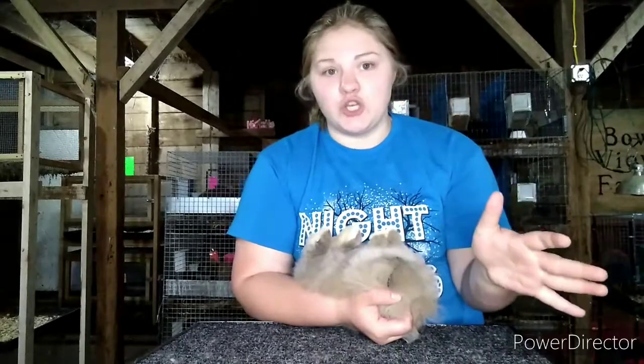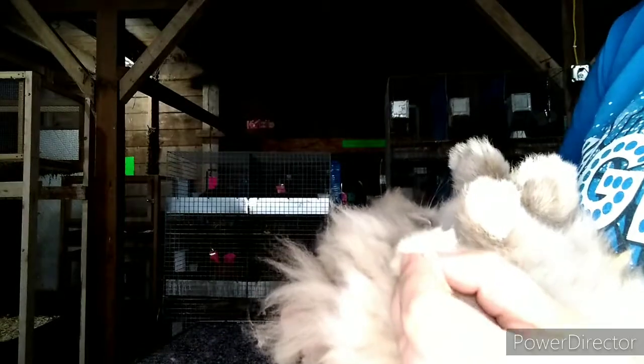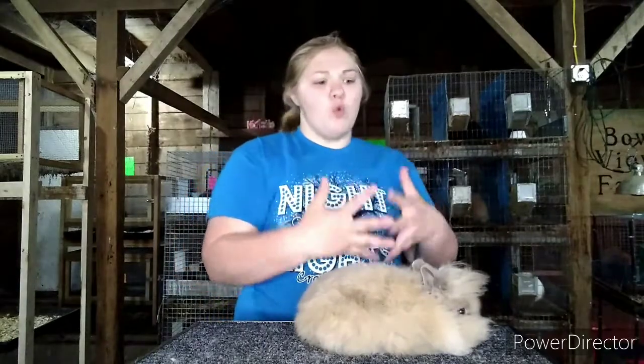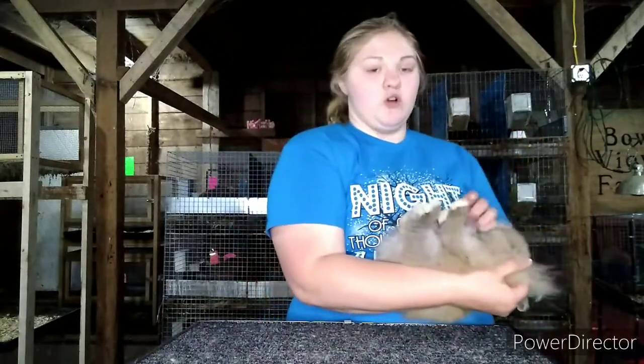Then I go to the front limbs. Usually I don't mention the denseness of the bone, but if you have time in your presentation, by all means you can. Then you want to say, does this rabbit have any sore foot pads? Then you want to go to the nails. What you do is take this and expose the nail — push the fur back a little bit — just exposing it to show the judge what color the nail is. You want to do both feet.